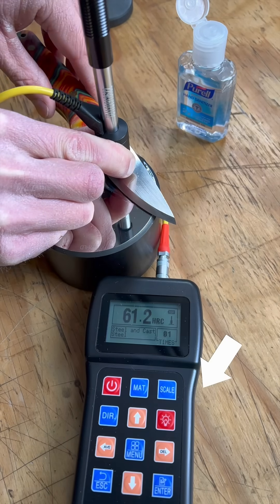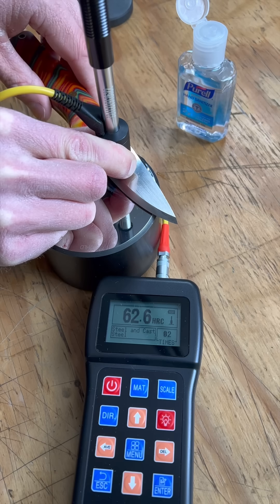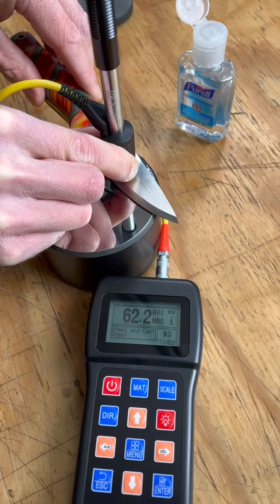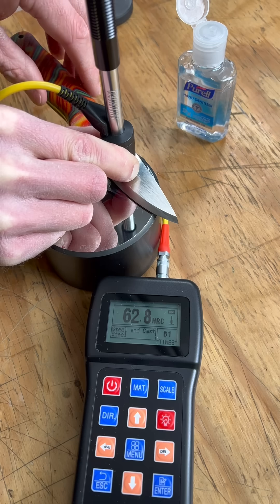Hi friends, so a quick PSA. If you see these Leeb type hardness testers being used on knives, they aren't accurate, especially on thin, not perfectly flat stock.